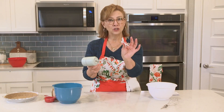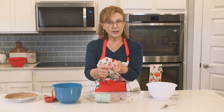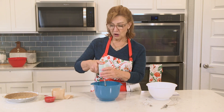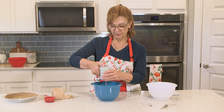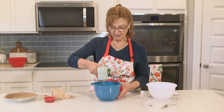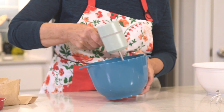Your USB charger cable is included and you'll notice that this is a standard connector — it will fit into any wall charger that you already own, so you don't have to worry about that. Really simple on/off. Three speeds. So we're going to kick it into high gear and get this whipped cream going.